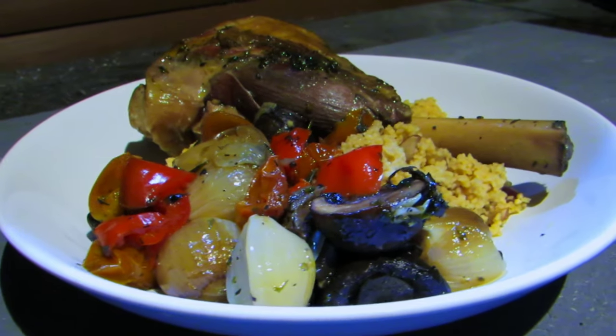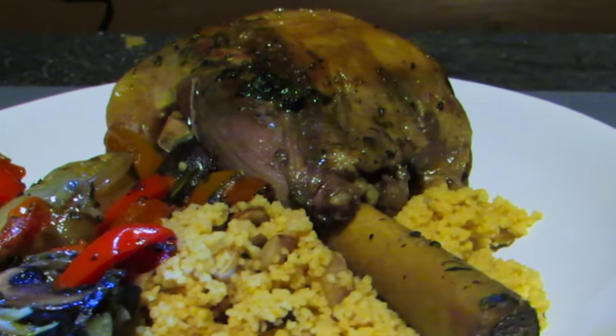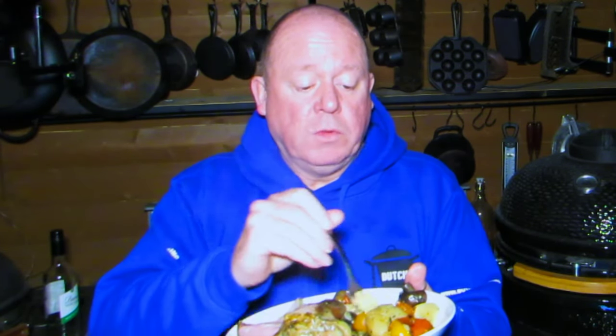I've simply served this on some couscous with some red onion and mushroom through it. So there we have it folks — Mediterranean braised lamb shank served with couscous. The lamb is just tender, pulling apart, the vegetables are nicely softly cooked, and with those Italian herbs it tastes really nice. Stay safe.